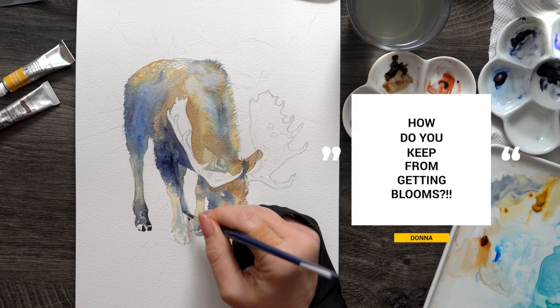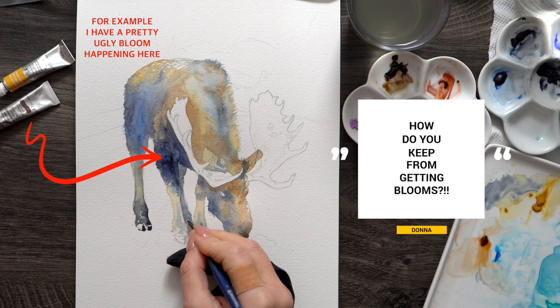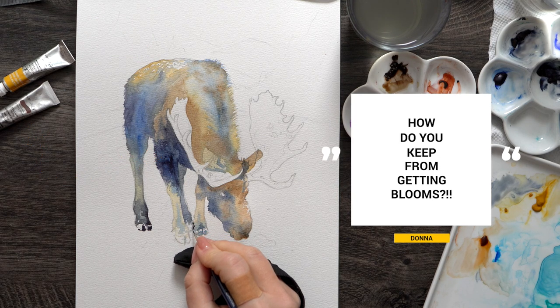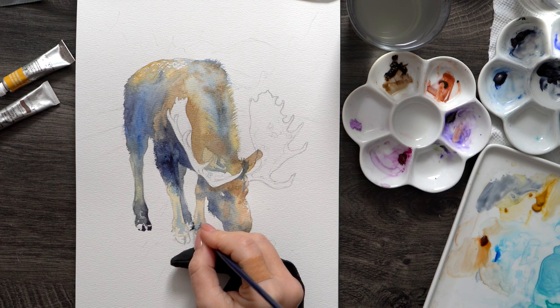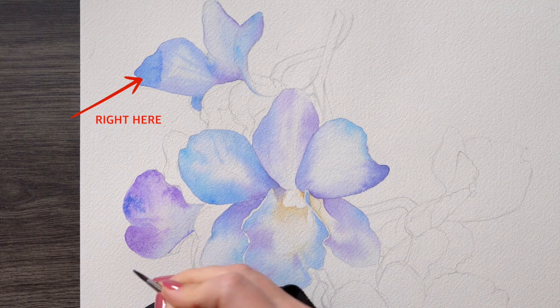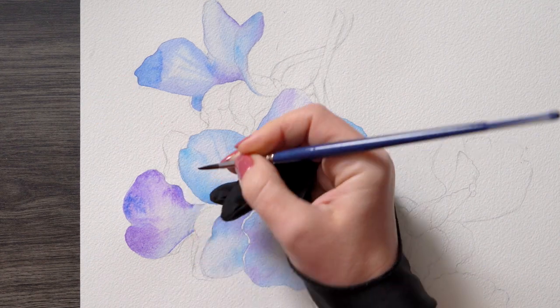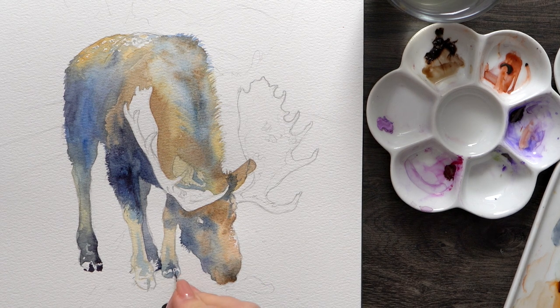How do you keep from getting blooms? Blooms happen to all of us. The main thing is: once you put down your paint and you're happy with how the layer looks, resist the urge to add more. Blooms happen when you start adding paint before the layer is dry, because of how quickly pigment travels depending on how wet that segment of paper is. I have a dedicated exercise video explaining this topic in depth, which I'll link below.